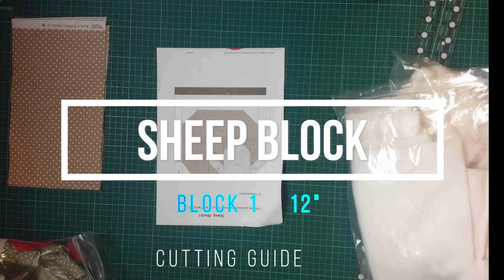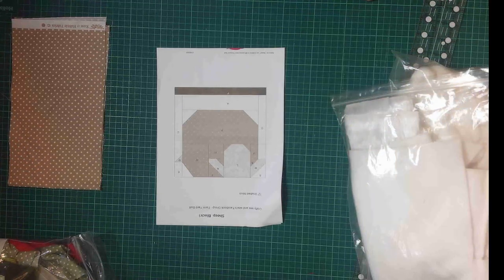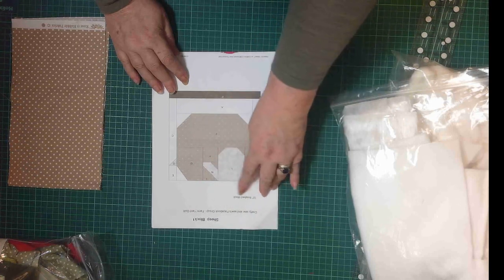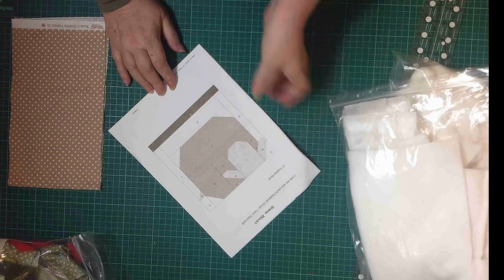All right, so this is the first stage. This is block one on our farm quilt. You can download it — it's already up — you can download sheep block one. This is a 12-inch finished block, and that's the colours I'm going to use.